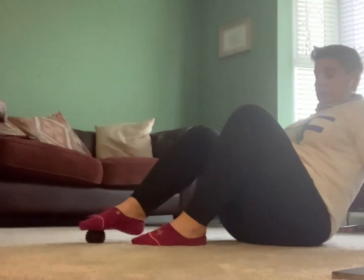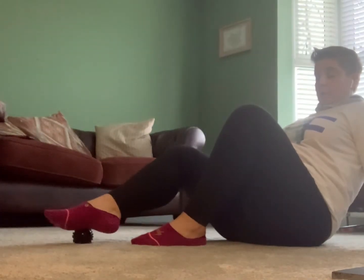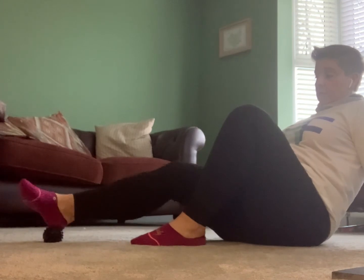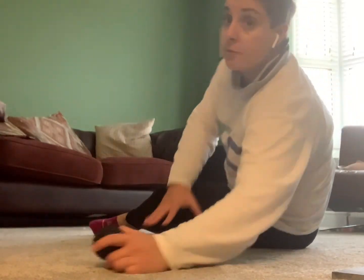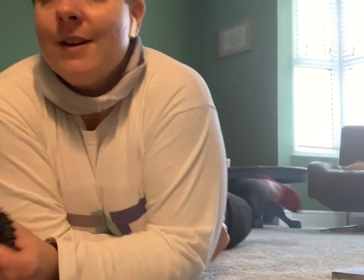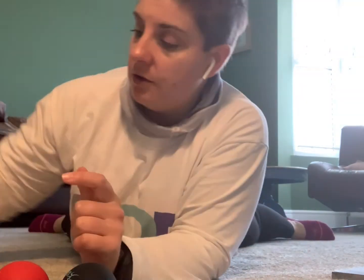Obviously you're going to go through and do the same on both sides - one side will always feel more difficult, more challenging, or more stiff. You'll feel a real difference. We've been going for about six minutes. If you want advice, there are lots of these on Amazon, but it's worth knowing you're getting the right ones for what you're doing. Grab yourself a mobility ball and enjoy!